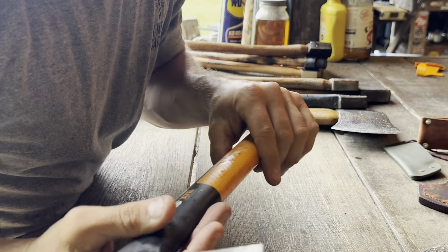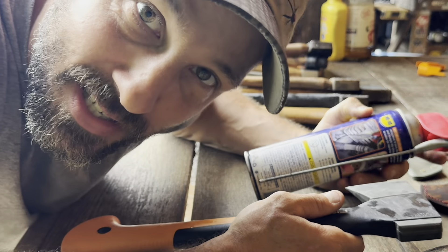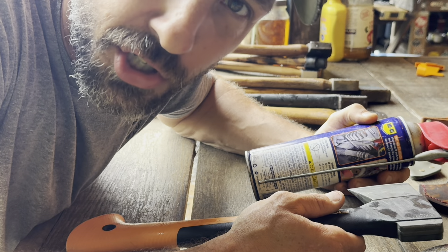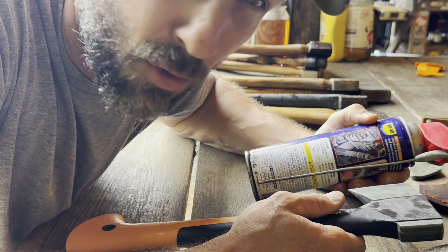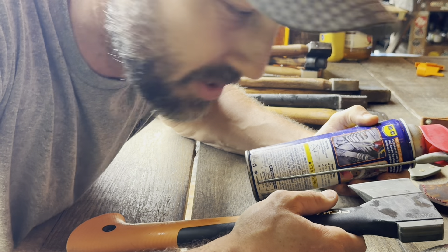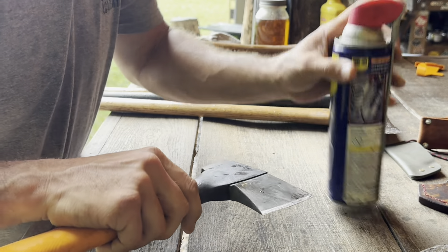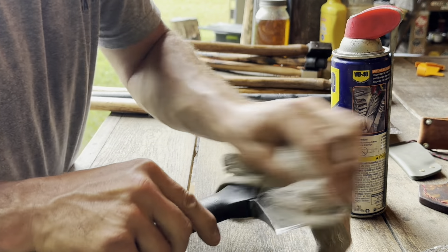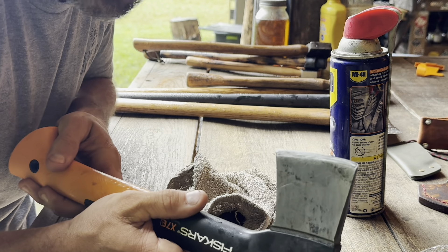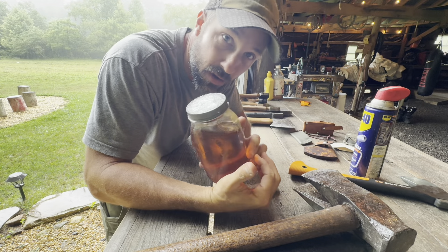Now that our tool is sharp and ready for action — pretty much all of my axes live outside in the barn, so they're exposed to moisture and humidity. They don't get rained on usually, but they do tend to rust if you don't take care of them. So I'll just take some WD-40, give them a quick spray, and then it's good to go back on the shelf in the barn.